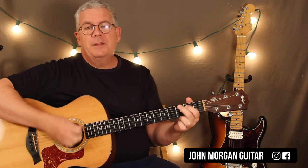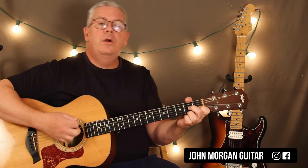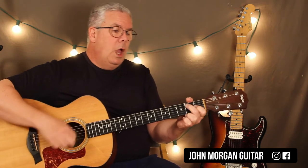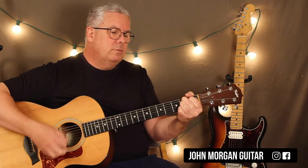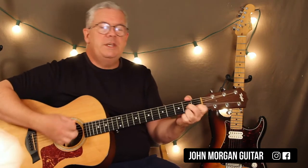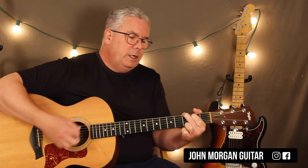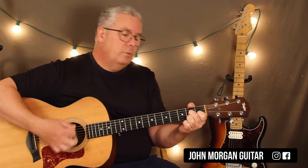Alright, let's run through it one more time. I was dancing with my baby at the Tennessee Waltz — or to the Tennessee Waltz. So you've got a G, G7 to a C chord, G, D7, G. G7, C chord, G, D7, back to G. G, G7 to a C chord, G, D7, G, G7 to a C chord, G, D7, G.